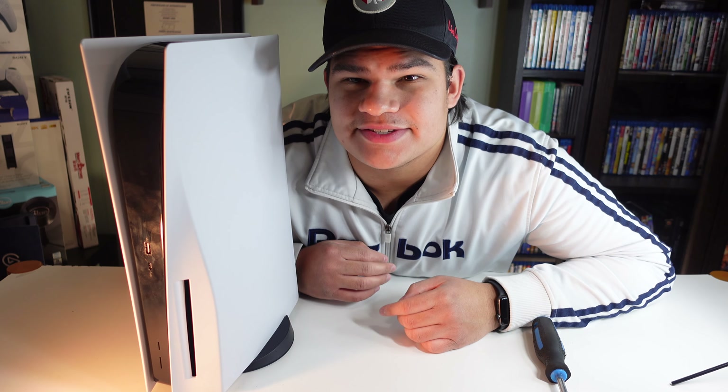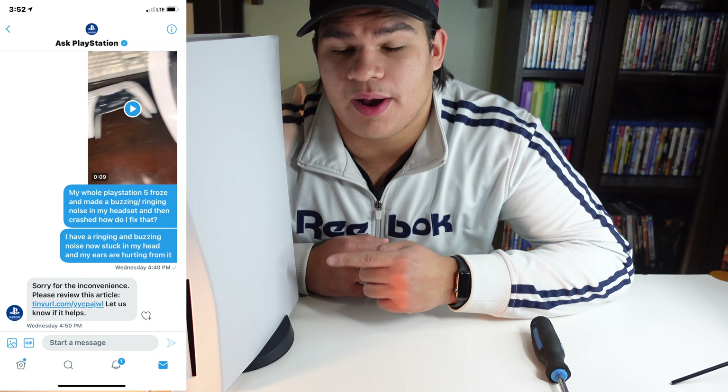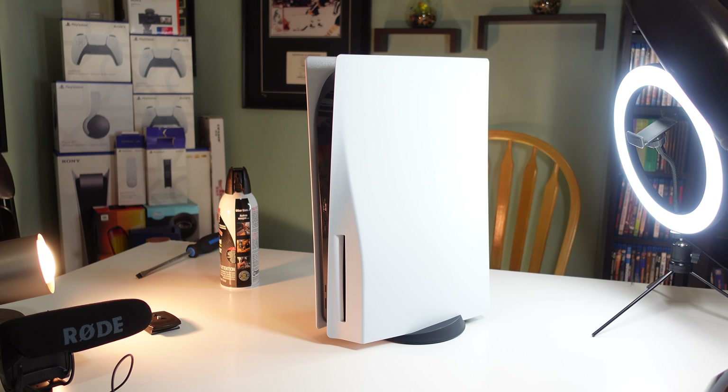A couple days ago my PlayStation would crash for no absolute reason with every single game. I tweeted Ask PlayStation on Twitter to see if they could help me, and they told me there was a dust build up and I had to clean it out. In this video I'm going to show you guys how to clean out your PS5 properly and efficiently. Let's get into it.